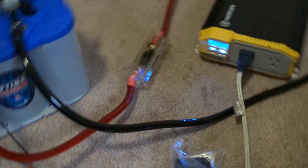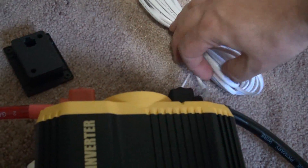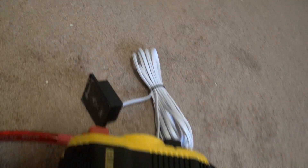One more thing I want to test with this inverter — we have the remote switch. Let's make sure our remote switch works. It uses just a standard phone cable, and we plug our phone switch cable in right here on the back. The other end of our cable is going to go to the back of the remote switch. Now the unit is off on the front and I'm going to hit the remote. We get a green light there and the power's on. Let's make sure our inverter works again — fan's running. And I'll turn it off with the remote switch. Perfect, everything's working just as it should.